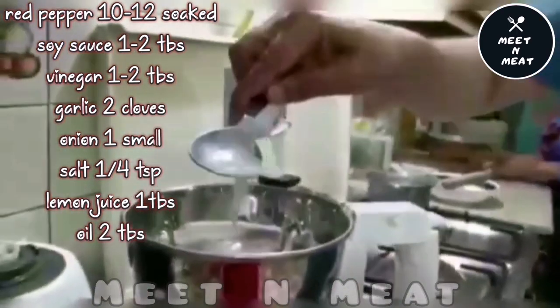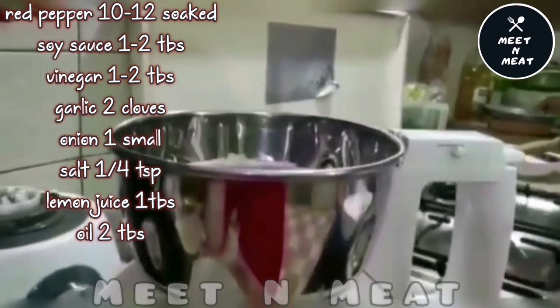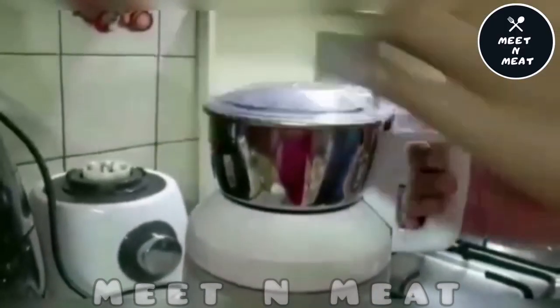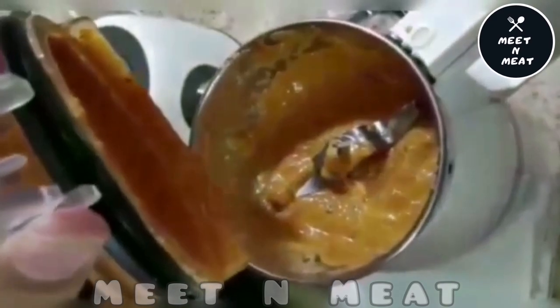We'll also add one tablespoon of lemon juice. And here's the final look of our red sauce.